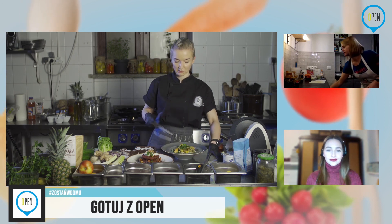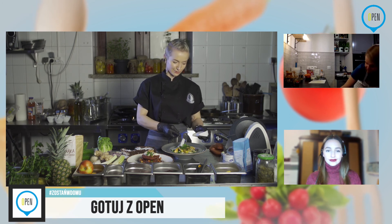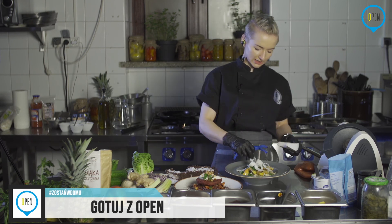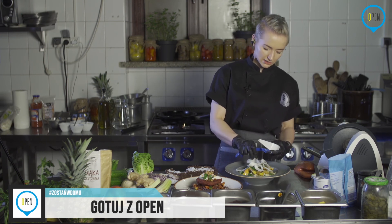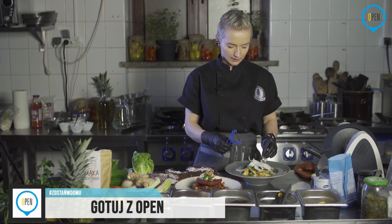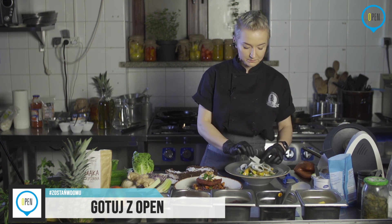Wracając do sałatki — zagadałam się i nie dodałam sera. Dodaję ser kozi znowu z Lidla, który uważam że jest chyba najfajniejszym serem dostępnym. Oczywiście są też inne. On jest w ciągłej sprzedaży Lidla, jest powtarzalny, fajny, dojrzewający, twardy — więc polecam.